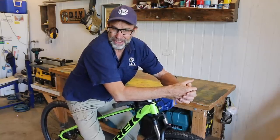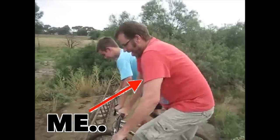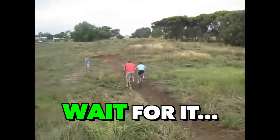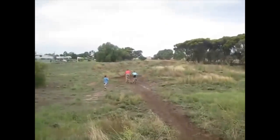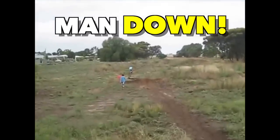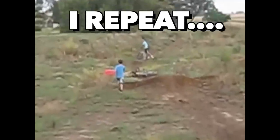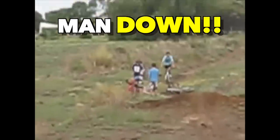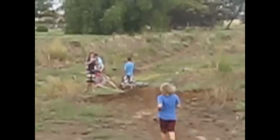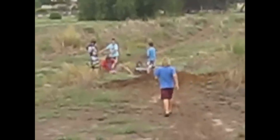I don't bounce off the ground like I used to. Too much weight. Told you I don't bounce. That shoulder, it's still giving me grief.